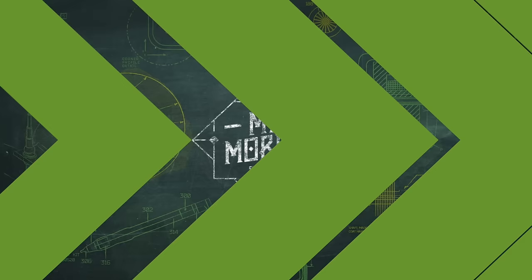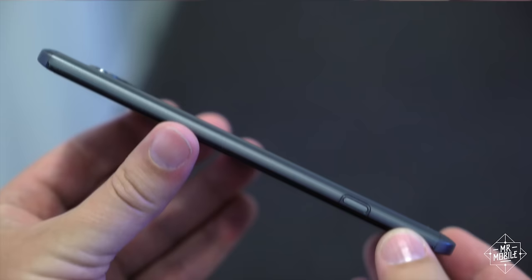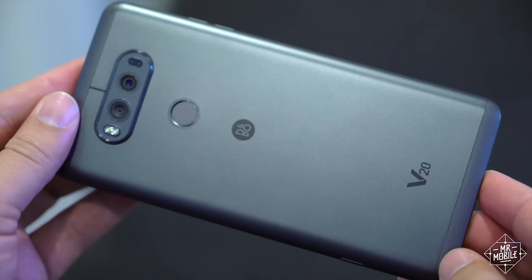At first glance, the V20 doesn't seem too remarkable. The colors are safe, the shape is safe. It's a very conservative design compared to last year's blend of shiny steel and colorful rubber. On the one hand, I like it. I always thought the V10 looked a little confused with its mix of materials, and the mostly aluminum V20 offers a comparatively consistent aesthetic.